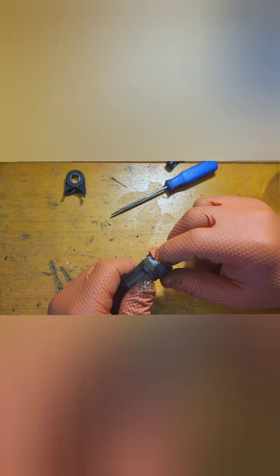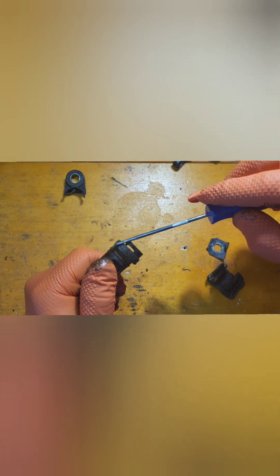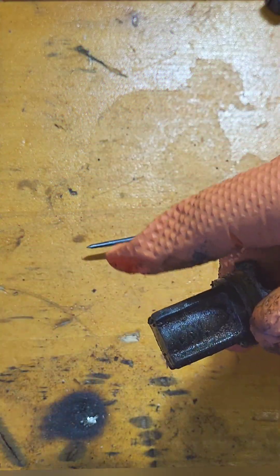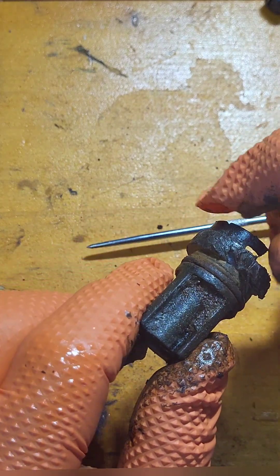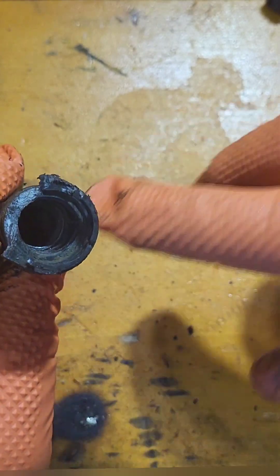I grabbed a pair of vice grips and bit onto the side right here, trying to turn it. It turned but would not wedge out. I tried a pry bar, I tried a small screwdriver — none of it worked. What I ended up having to do was put threads inside here.